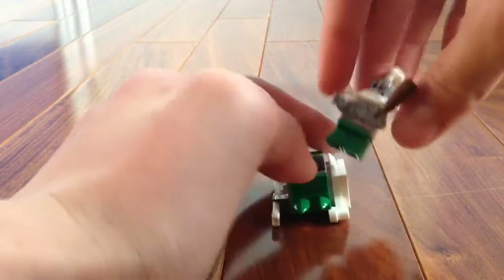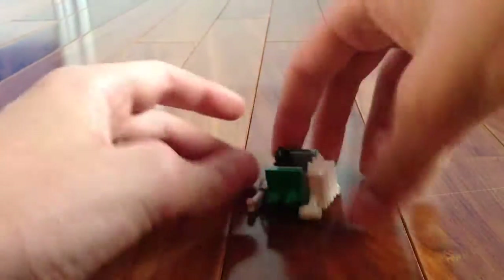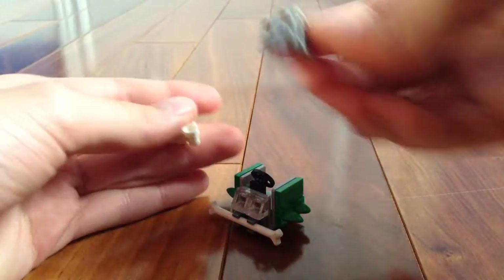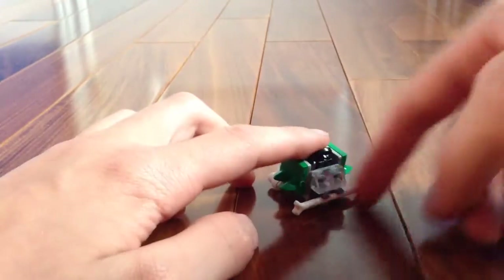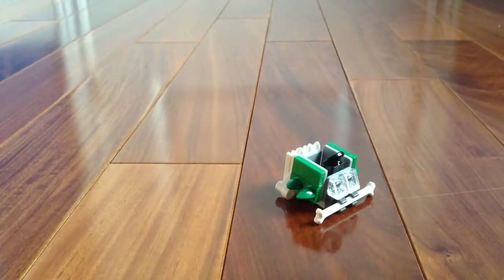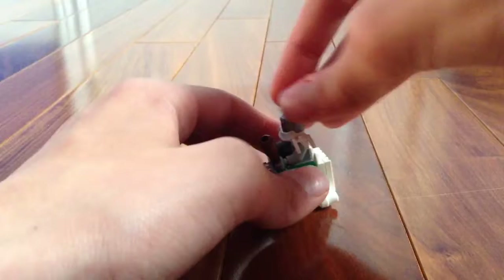Doomsday is a pretty cool minifigure but we're reviewing his vehicle, not Doomsday himself. It's a really simple build — it's basically a bunch of these pieces all put together so there are parts on each side. This part is supposed to look like bones, and at the front there's a big bone piece, and the sides have two small wings, a little windshield, and a steering wheel.